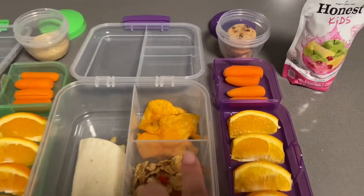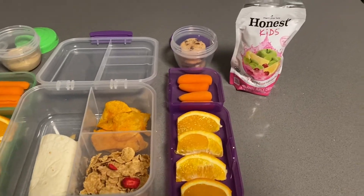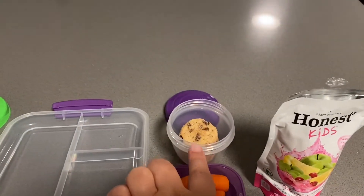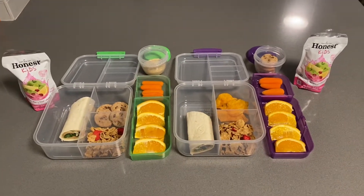Rachel also got some vegan barbecue chips and the cereal, and there are her cookies as well. So that is their lunch for Monday.